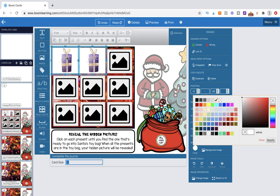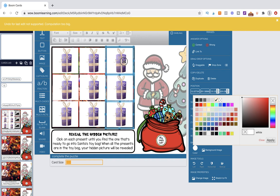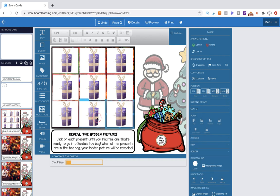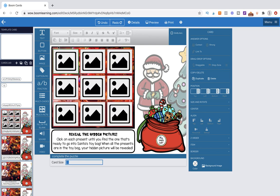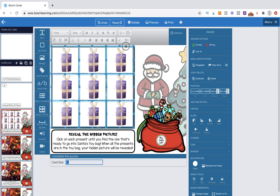You can either eyeball the alignment or use the alignment tool over here. These look pretty good — they just need to be tabbed over a little bit. Now we're going to click on all of them, do Command-C, and delete them. The reason I deleted them is so I can also delete the guide tool, because we don't need it anymore. Then I click on the page, do Command-V, and I can move them all at one time because they're grouped together.